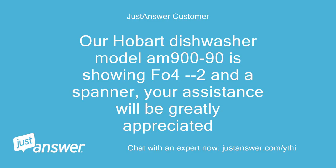Our Hobart Dishwasher model M990 is showing FO4-2 in a spanner. Your assistance will be greatly appreciated.